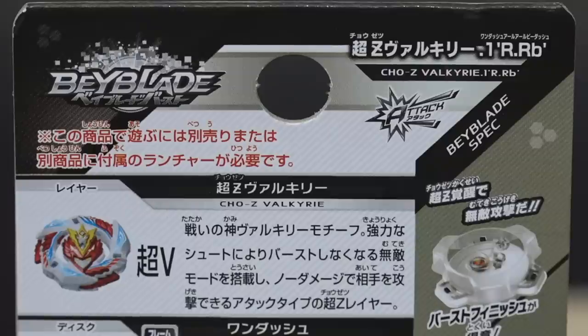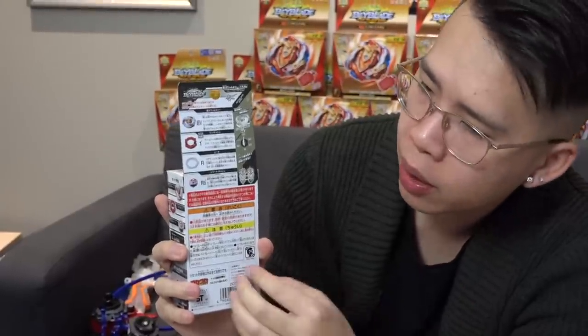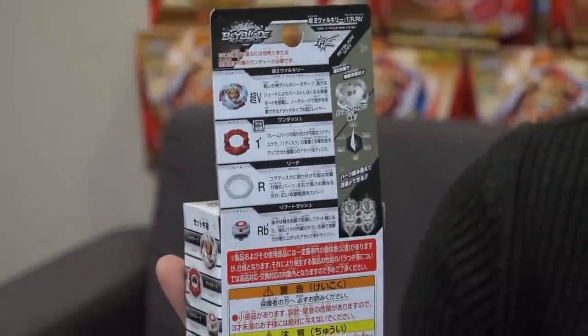Alright guys, this has some new parts. Take a look at the back. We got our Cho-Z Valkyrie layer, we have a 1-dash disc — we saw that in Buster Excalibur — so another dash disc. We have the Reach Frame and then the brand new Reboot Dash. We haven't seen this since like God Valkyrie and now it's getting upgraded springs.